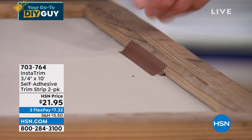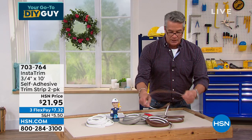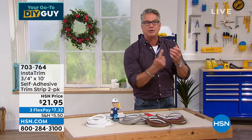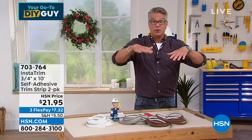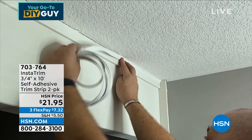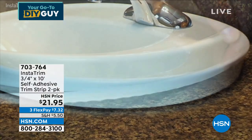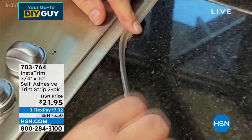Whether it's white, brown, or whatever — it's flexible. It'll wrap around a toilet bowl, wrap around the area of your sink. If you've got a top-mount sink, you can put it there. You can put this anywhere. If you've always hated the little crack where your ceiling meets the wall, you can put it there as well.